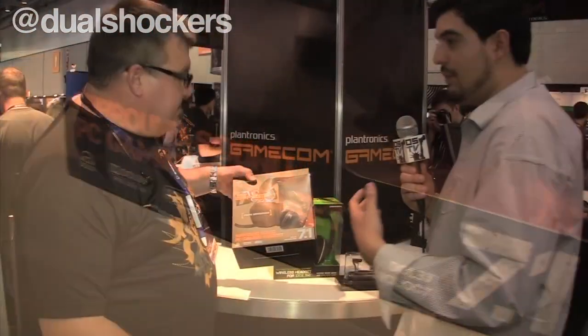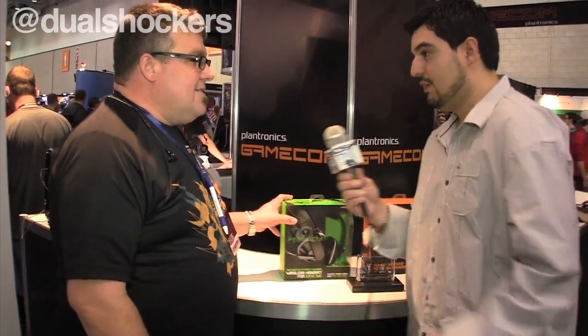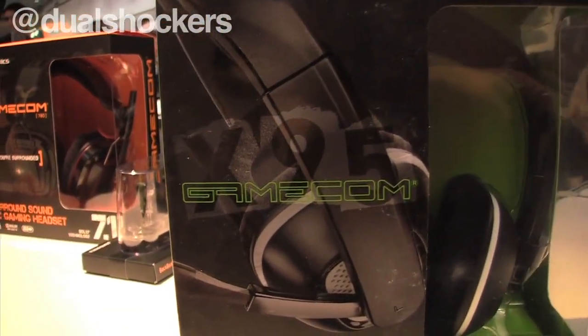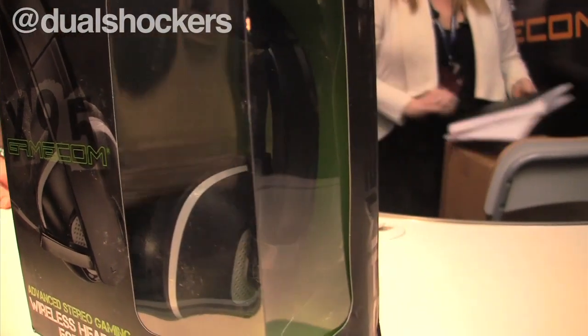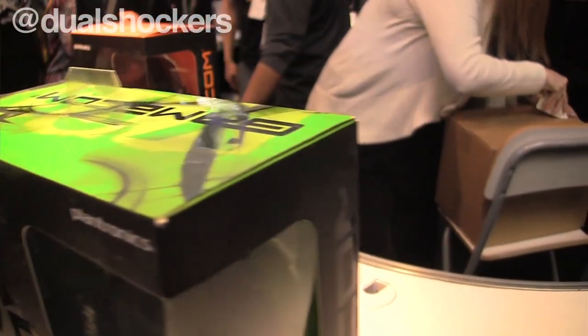For our PC gamers, but not to be left behind, we also have for our Xbox gamers our wireless headset — the GameCom X95. This is a wireless headset for Xbox. It provides a corded connection into your controller, and then a wireless connection into the console. This headset retails for $99. The GameCom 780 retails for $79. They're both outstanding headsets.